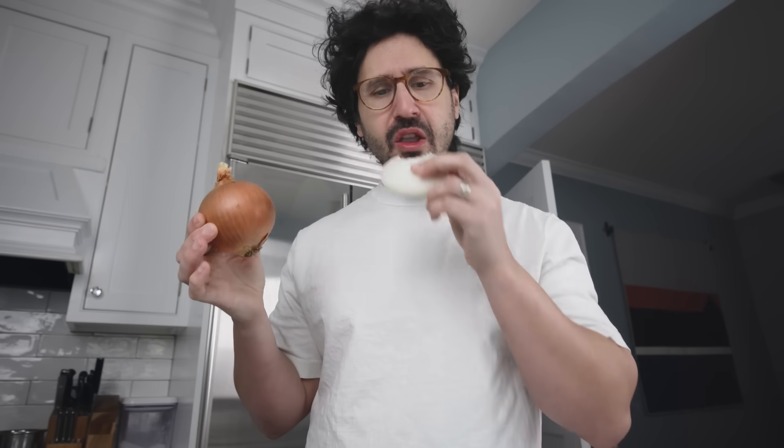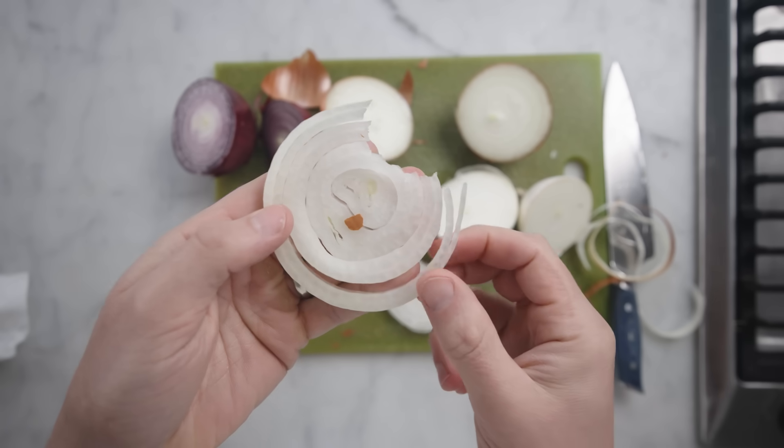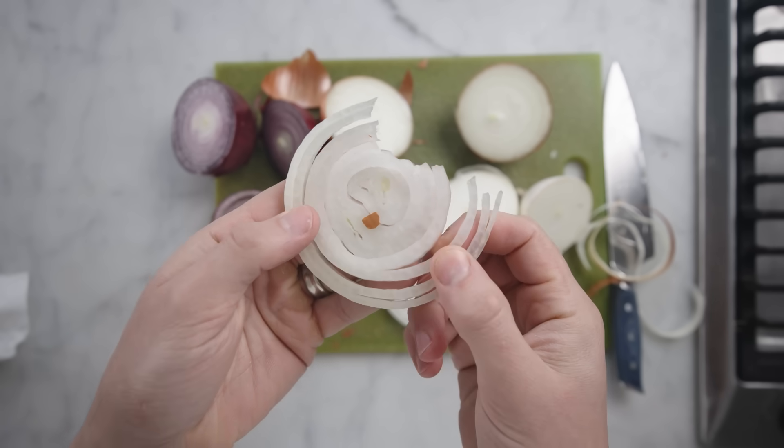The yellow onions are noticeably more pungent than the others when raw — at least when eating a whole slice of raw onion, which nobody ever does — so this is probably an unrealistic test. Let's try eating them cooked.